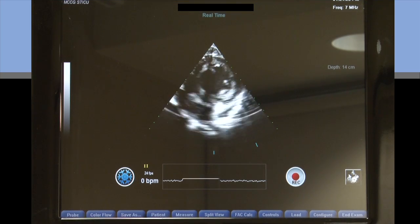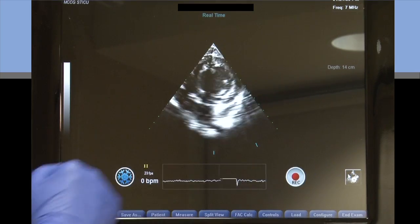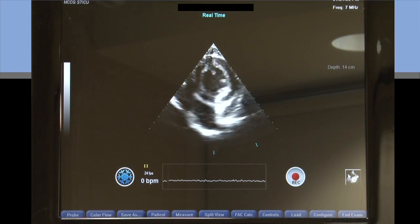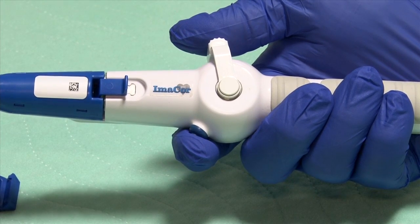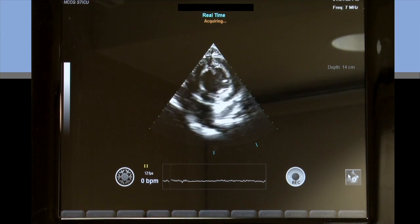Once I get the position that I want, I'm ready to optimize my image by hitting the optimizing button on the screen. Then I'm ready to make my run. I do that by depressing the blue button at the base of the handle, which will give me a run. I want to do that at least a couple of times to make sure I've got good image acquisition, because we don't want to go back and have to repeat that once we've moved on.